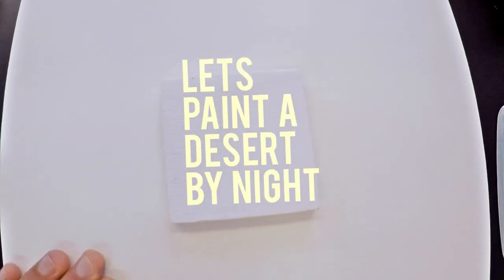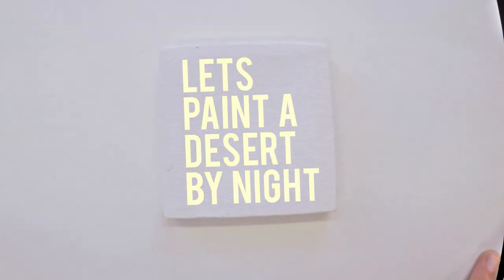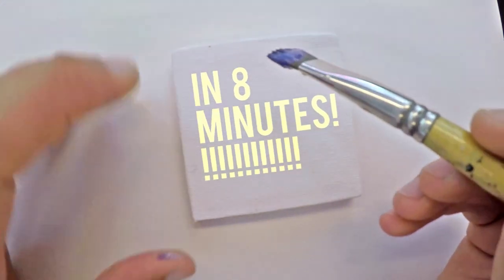Hey, hello everybody! Welcome to episode 4 of the super mini tiny landscape paintings in acrylics.